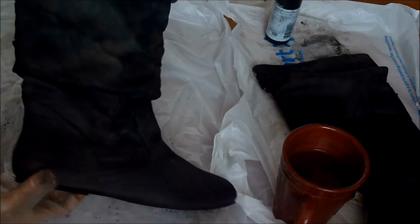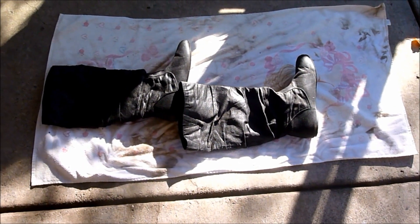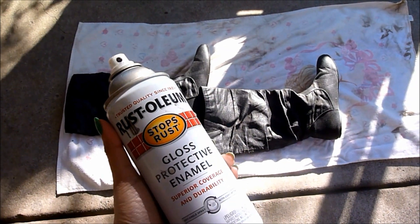This is what your boots should look like when completely colored with fabric paint. After this, you want to let your boots dry completely. This will usually take a couple of hours — I let mine sit overnight. Then let me show you what to do next.